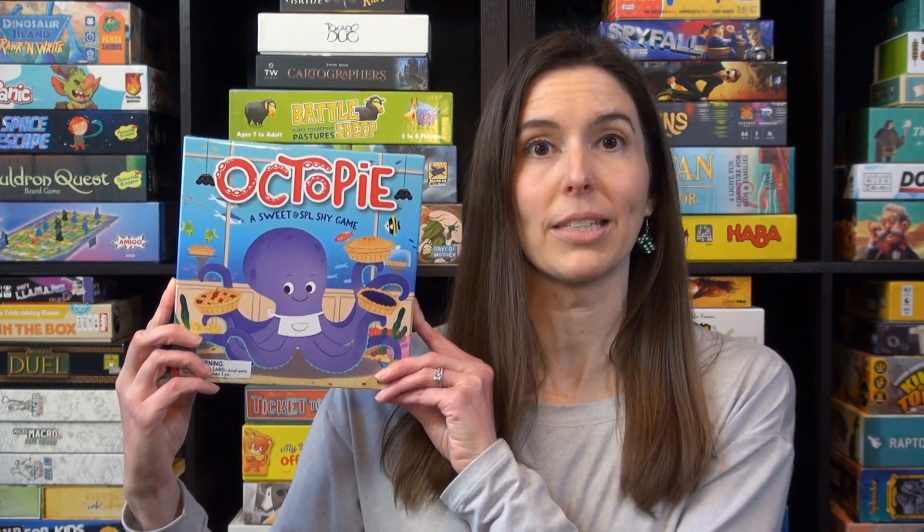Hi, I'm Anne from Game Like a Mother. Today I'm going to show you how to play Octopi. It's ages five and up, two to four players, and takes 15 minutes. Let me show you how to play.